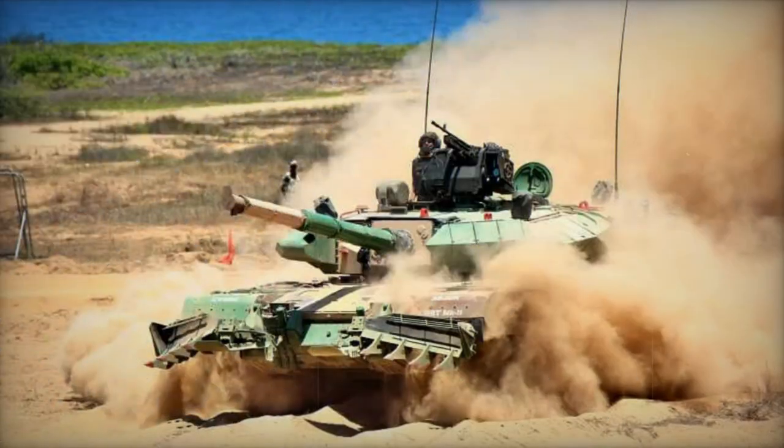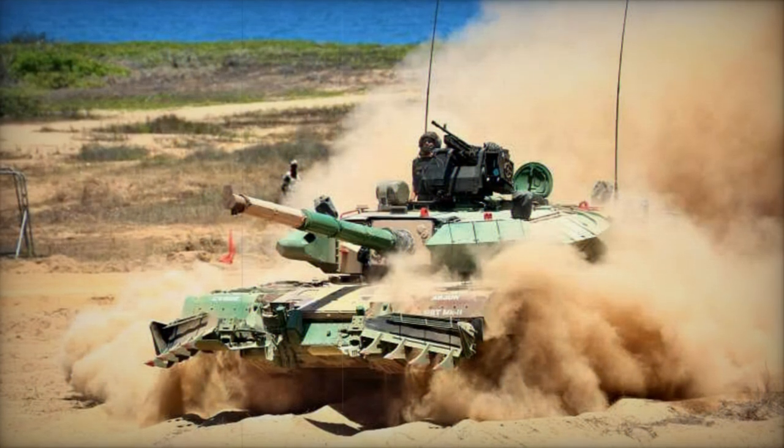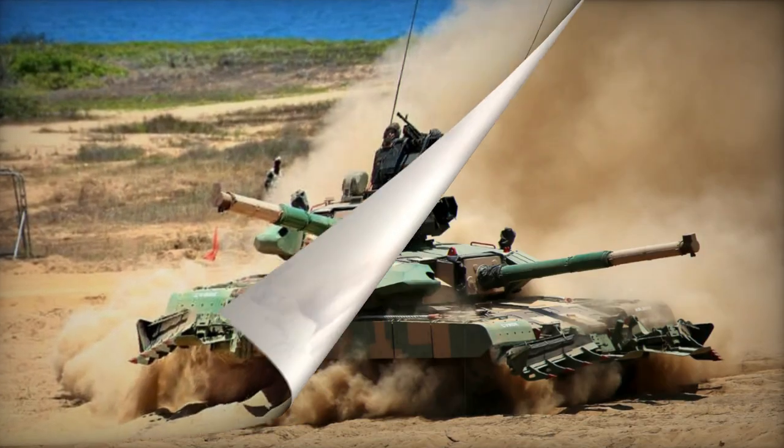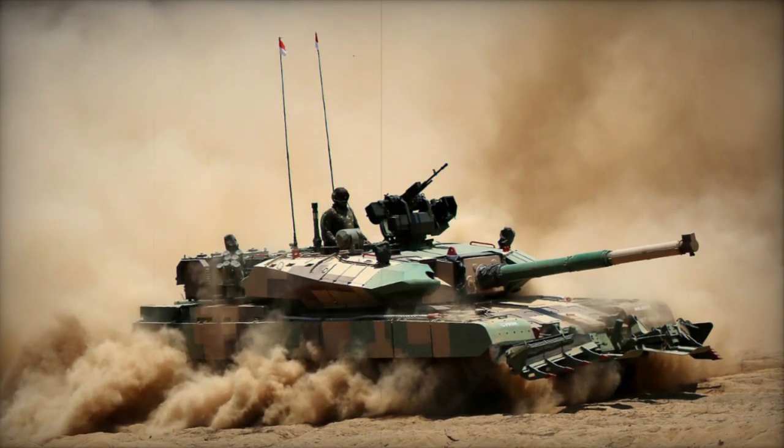The tank features advanced thermal imaging, panoramic sights, and a hunter-killer capability. The fire control system aims for over 90% hit probability while firing on the move.